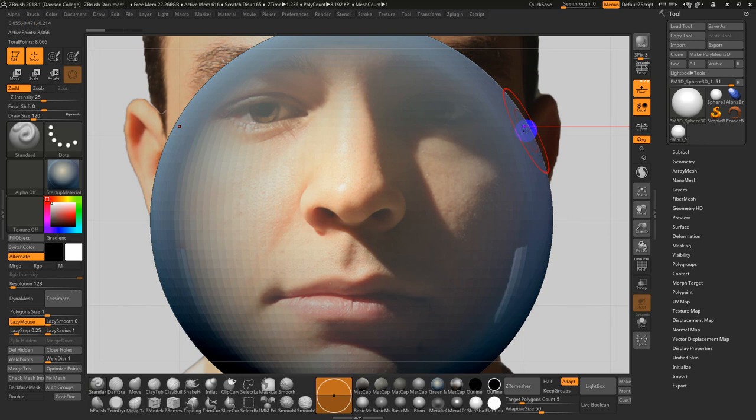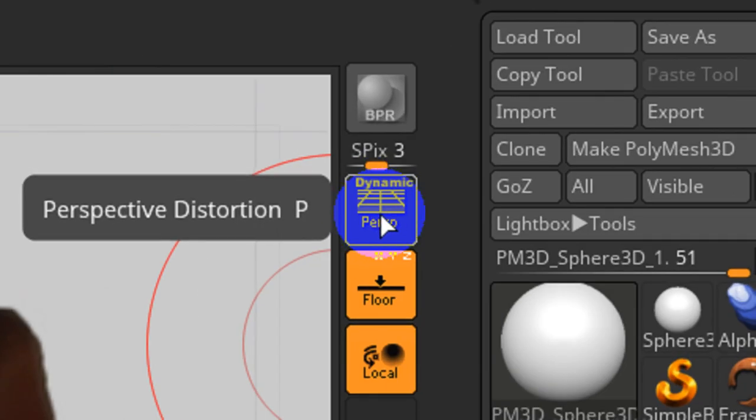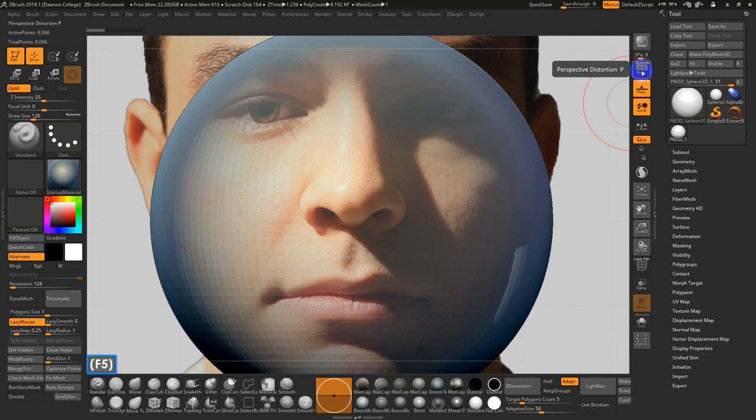After that, I just look at the photo images very loosely and may have them in the background in perspective. When I start, my perspective is off, but once I get through the basics I will move into perspective mode.